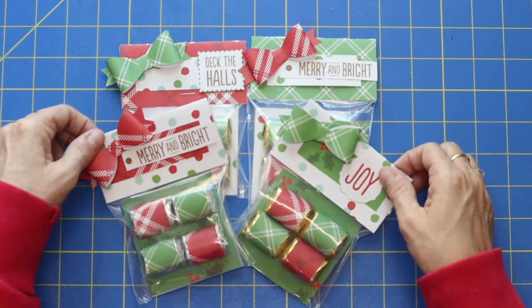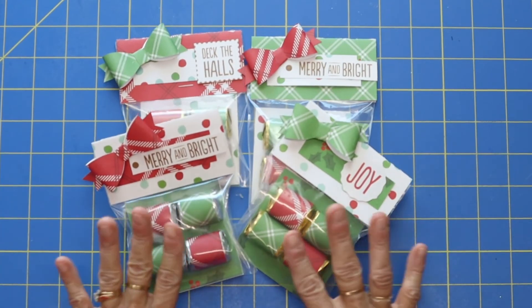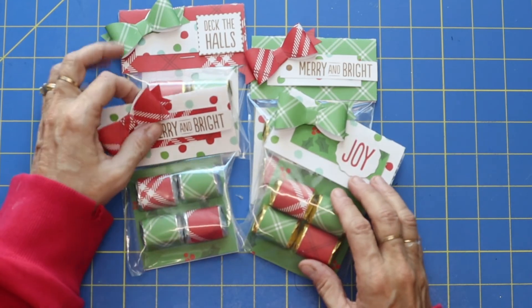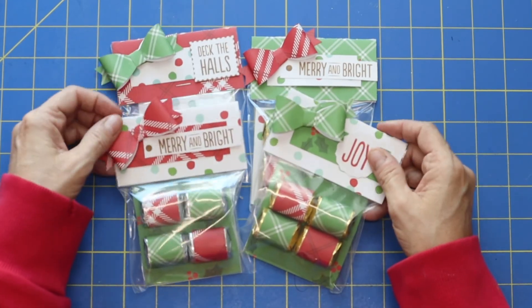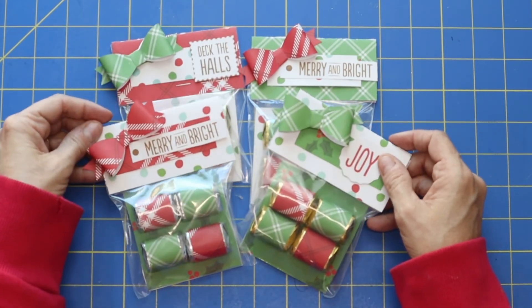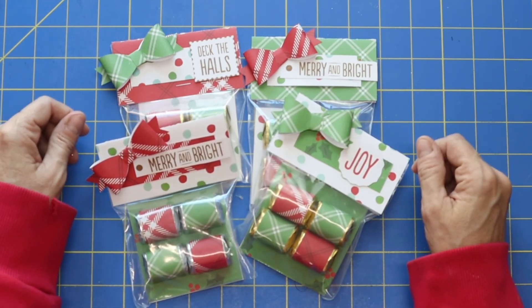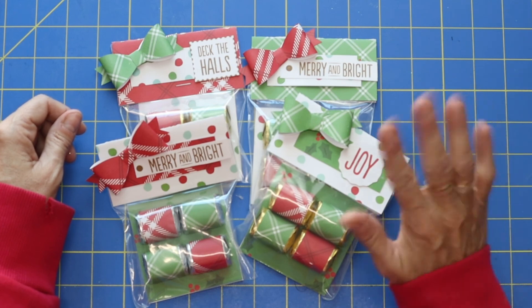So there you go — look how fast and easy that was! And I think these turned out just adorable. What do you guys think? I hope that maybe I've inspired you or given you an idea of something that you can run out and make today. So have fun Christmas crafting and I'll see you guys on the next video. Goodbye, everybody.